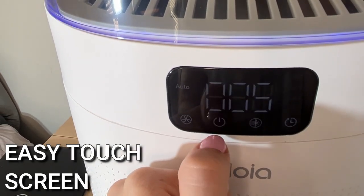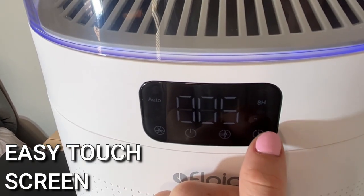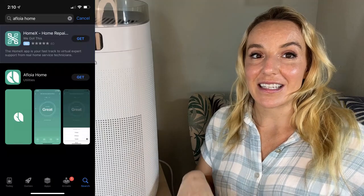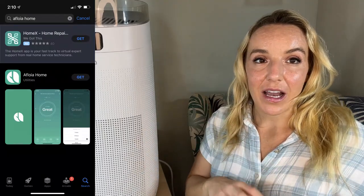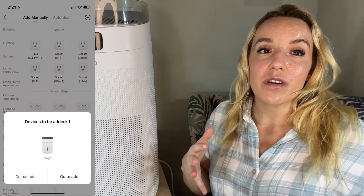It's a touchscreen right up here, but honestly you're probably going to do most of the settings on your phone because yes, there's an app. It's super easy. You download the Afloia app and it's going to walk you through everything. It will pair to this — it's going to see you have a Mage, you click on that, it walks you through everything. It sets up to your wifi and you're going to be able to immediately see your air quality and humidity inside your space. It will keep track of that for you over time, you can set schedules, and even if you're not at home you can look and see what your air quality is — wherever your purifier is, you can keep track of that all the time.